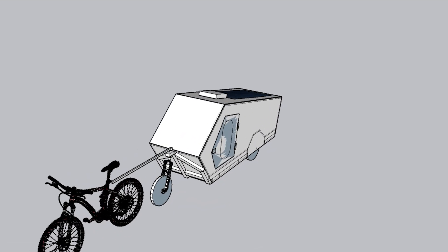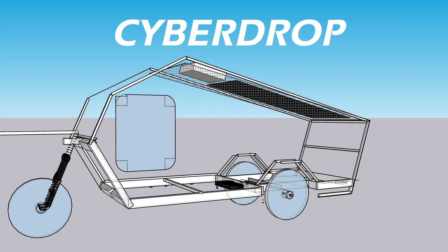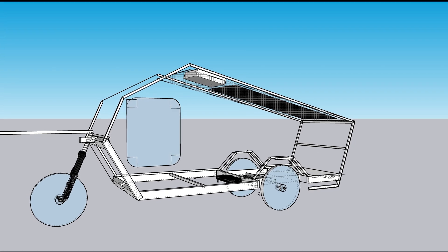That's it for now. Next week I'll have a video, hopefully wrapping up the enclosure, and we'll get on to some fun testing to see if this thing actually works. Like and subscribe — see you next time.